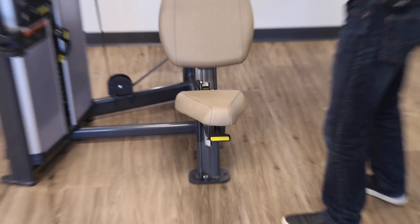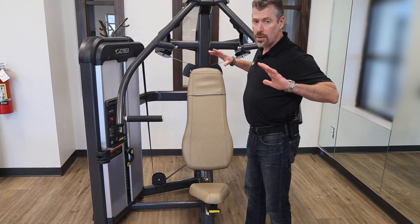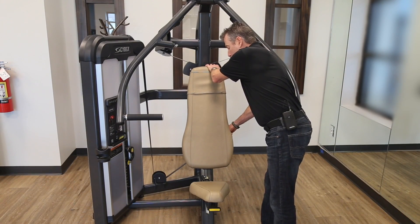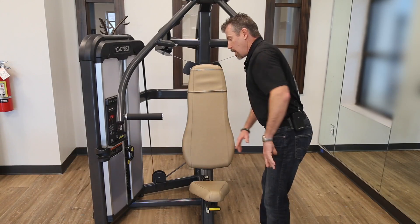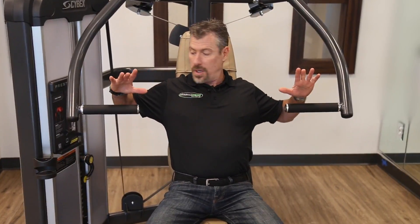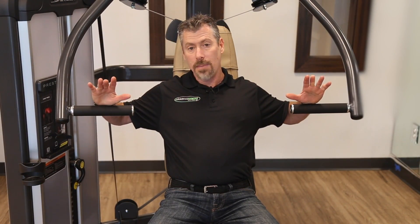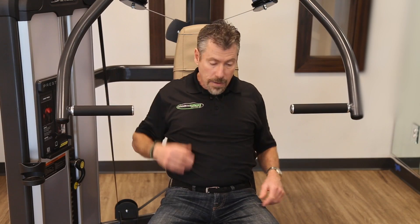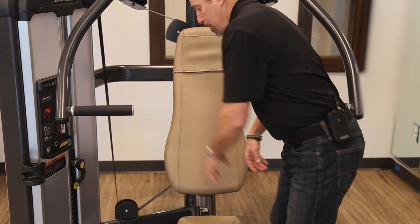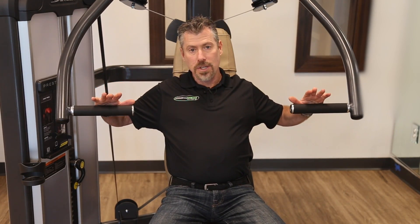There's also an adjustment for how far you're pressing, based on the flexibility you have in your shoulders. That's a knob right behind the seat which allows you to move the seat forward or back. You want to set that up so that when you sit down and bring your arms back naturally, it's at your natural stopping point. This is a little bit too far for me — my hands stop in front of the handles, so I'm going to have to adjust this back one notch. That'll be proper positioning for me.